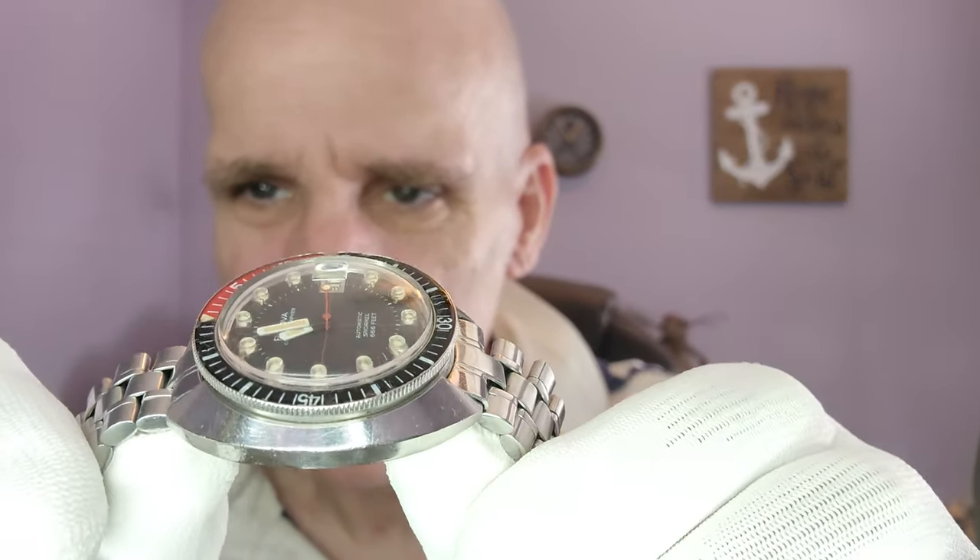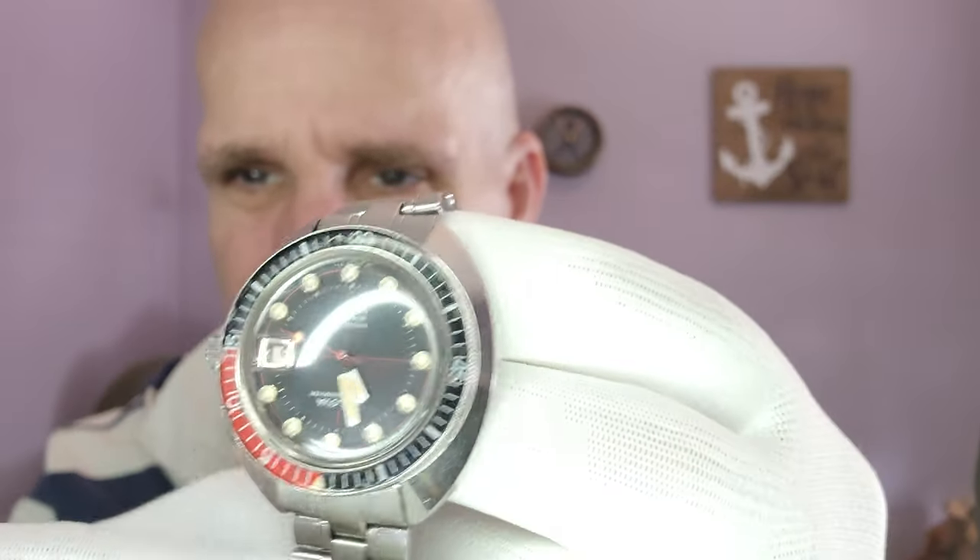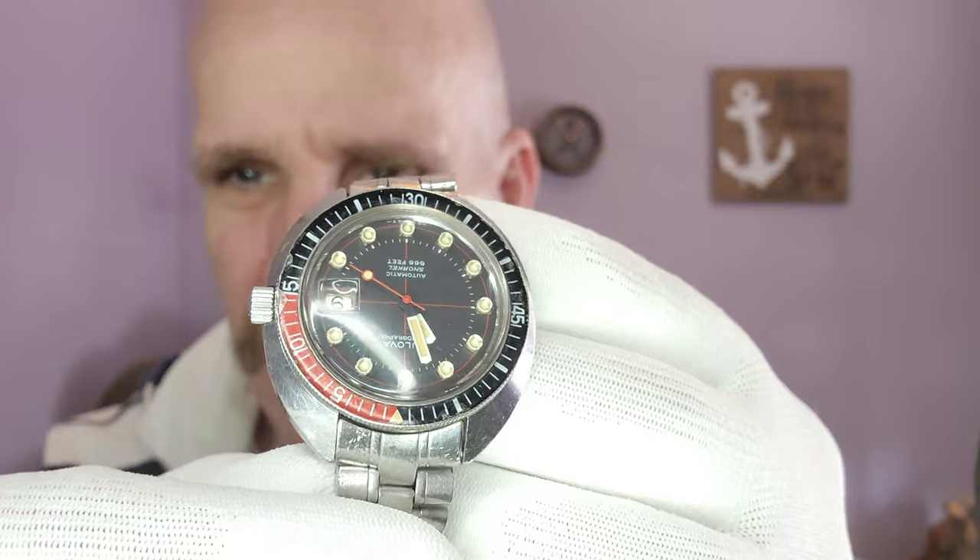This is a watch that the gentleman we purchased it from said he was the second owner of. He traded something to the individual to get this watch and wore it, loved it, and just decided to move on for the purpose of getting something else, which happens a lot in vintage — you sell off one watch to get another.